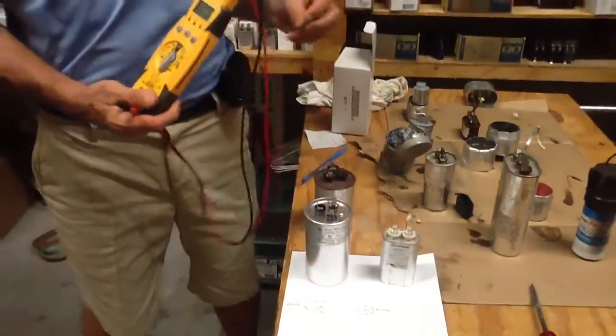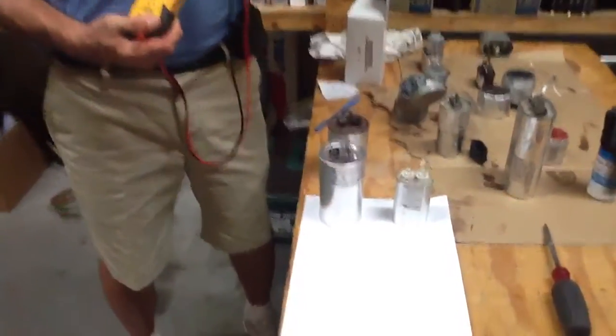Okay folks, what I want to talk to you about today is how to read a capacitor. Very simple.